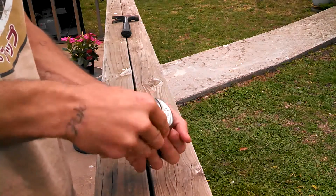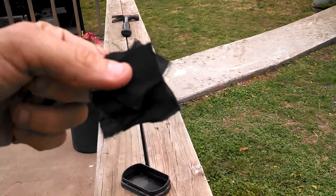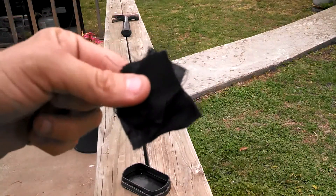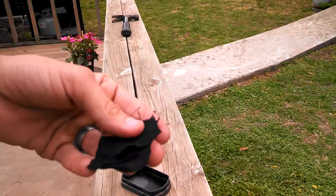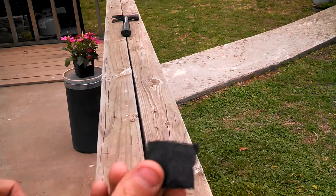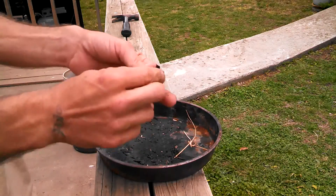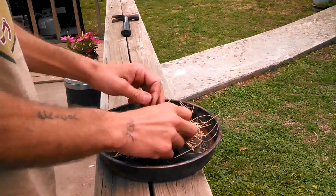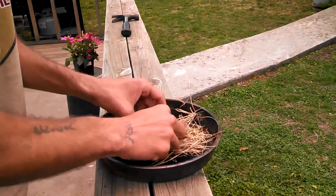Let's see — hope you can focus in on that. But there it is. I'm going to take some of this out, take a little piece here. I'm going to ball this up with some dry grass here, and stick this dry ball right there in the middle.